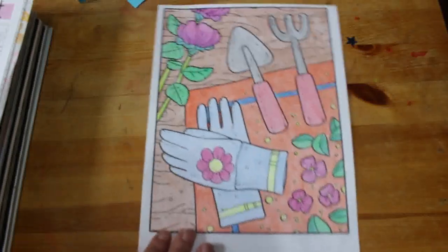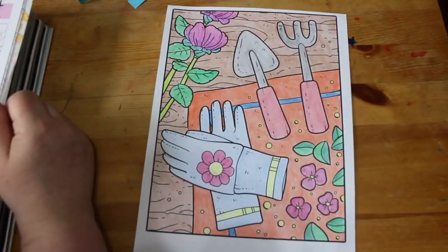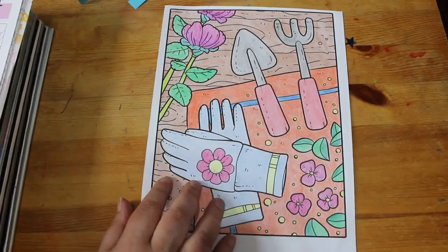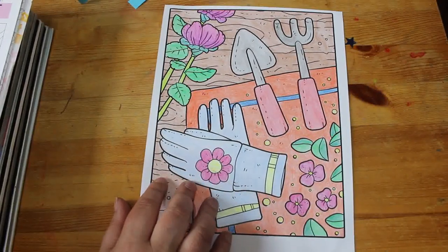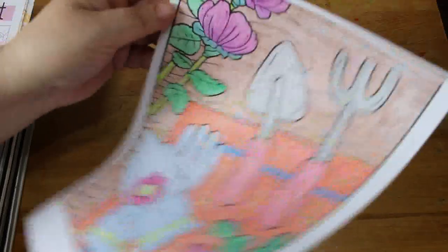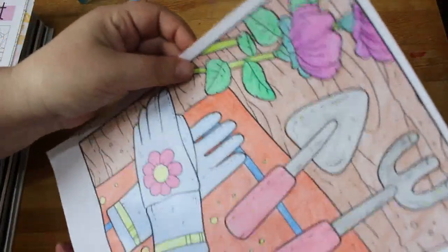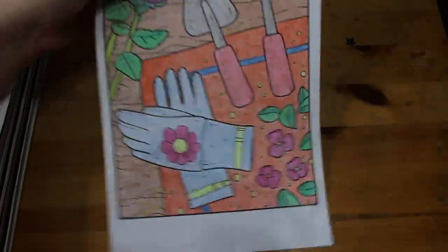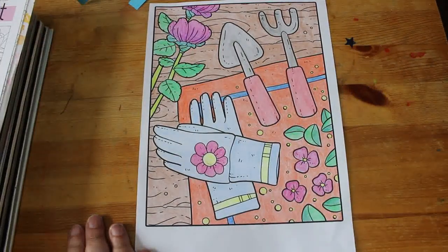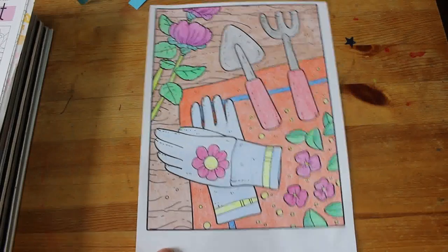The next one was from the Ava Brown Springtime Colouring Book — some gardening implements, flowers, and a pair of gardening gloves. This was all coloured with Crayola crayons, nothing else. You can see I've used two colours on the flowers and it's blended quite well. I'm really pleased with how it came out, because I always think crayons are going to look really naff, but they look really, really good.